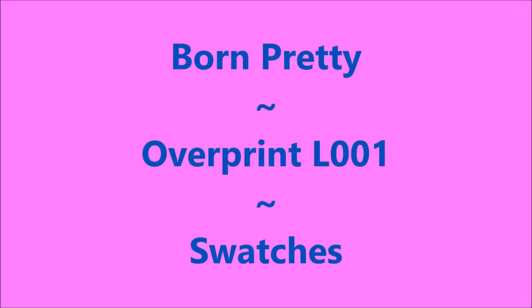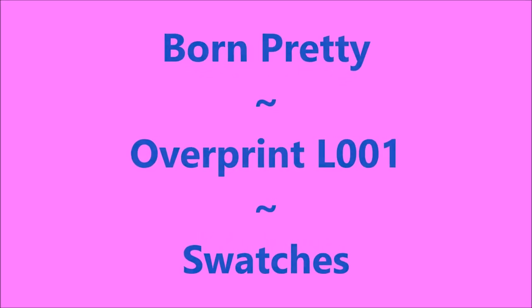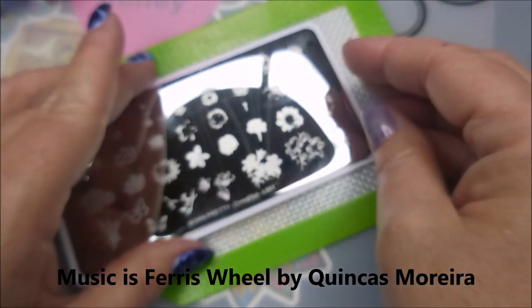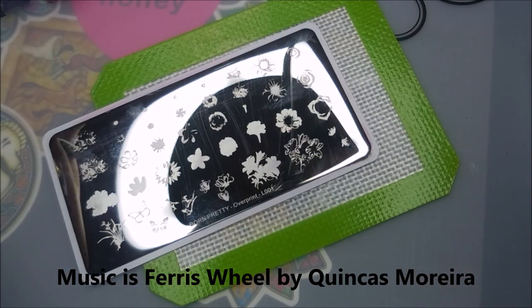Hello my friend, welcome to my channel. Today I've got Born Pretty Overprint L001 swatches. Here is the Born Pretty plate — this is the one with a lot of flowers on it.